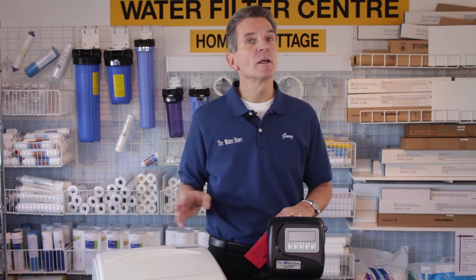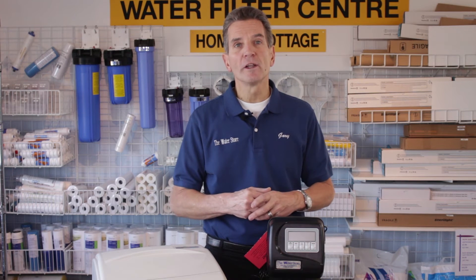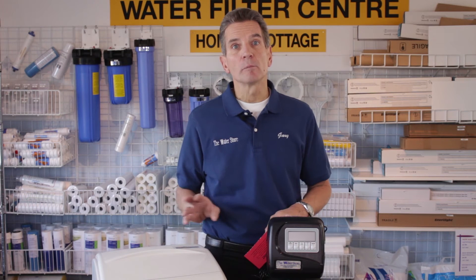The other thing you need to think about is power. There needs to be an electrical outlet somewhere nearby. Both of these units have a fairly long cord — a good 15 to 20 feet — so keep that in mind, but if not, you may have to have an electrical outlet placed nearby.